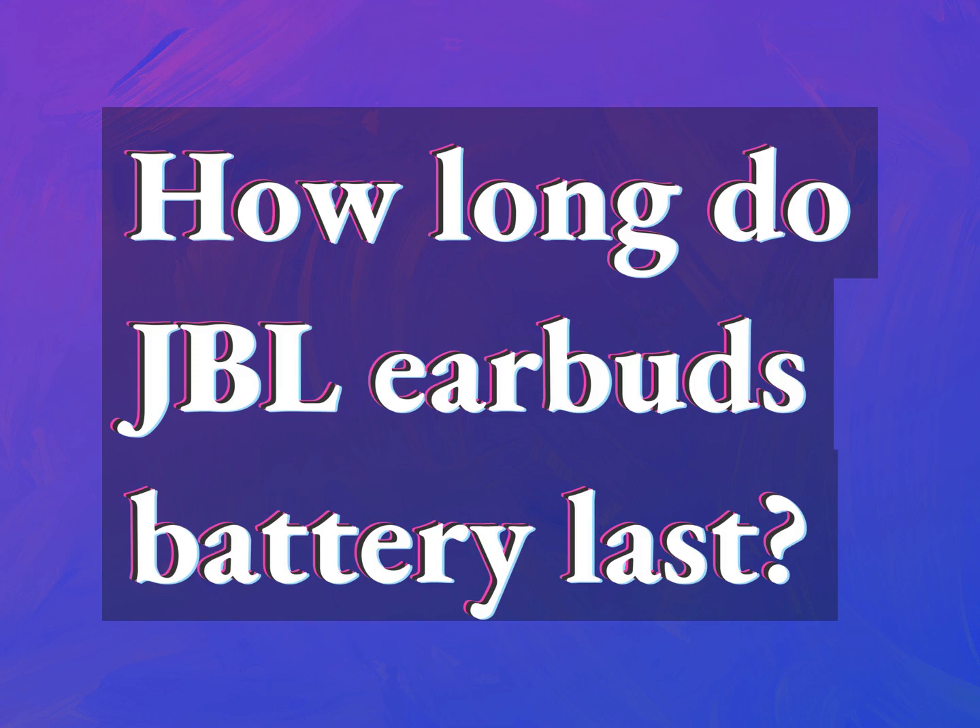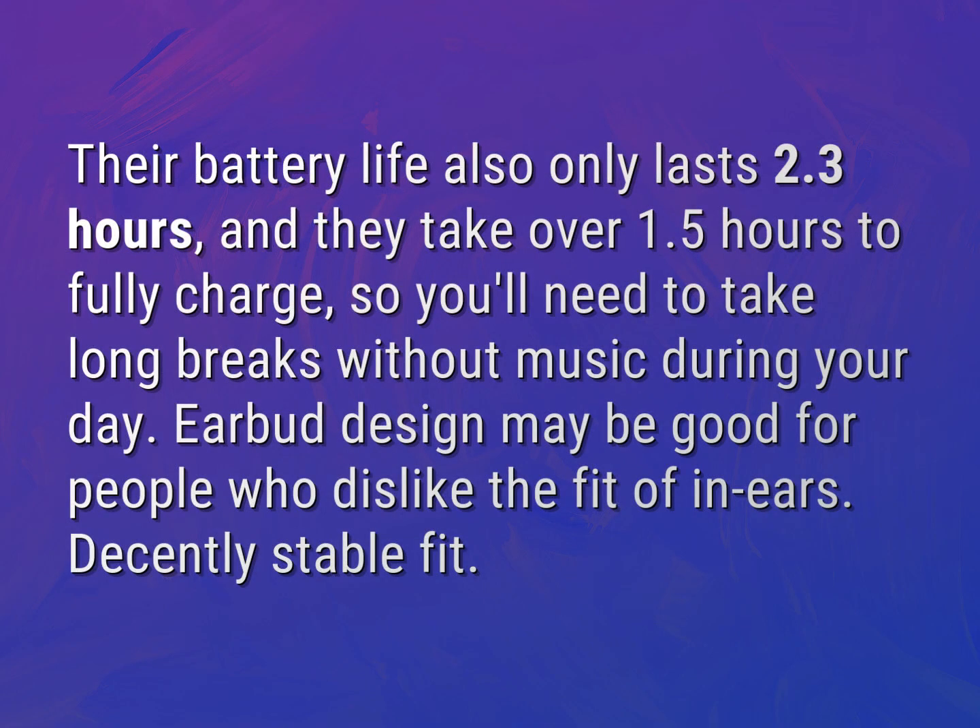How long do JBL earbuds' battery last? Accept the answers from us. Their battery life only lasts 2.3 hours, and they take over 1.5 hours to fully charge, so you'll need to take long breaks without music during your day.